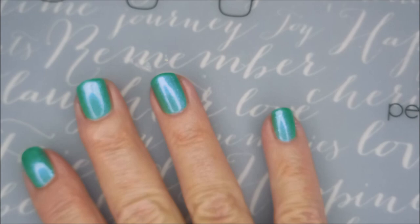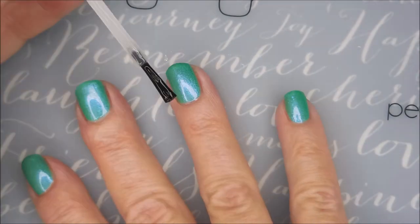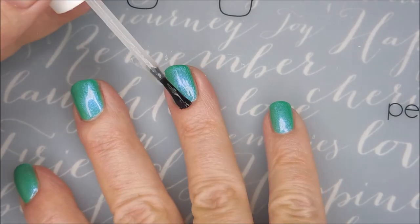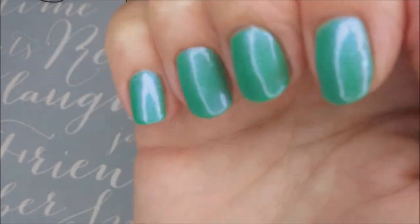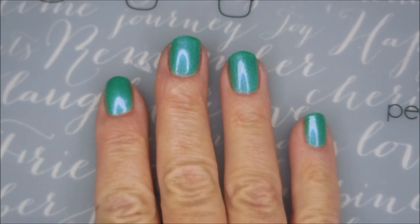I am going to top it with the Pro FX Quick Dry Top Coat. Get it to dry down so that I can stamp it, and then, as you'll see later, I get a little crazy and do a little over-stamping. You all know, I tend to overdo it anyway, but sometimes I can even admit that I've overdone it. That's so pretty. You will see that here in just a moment.